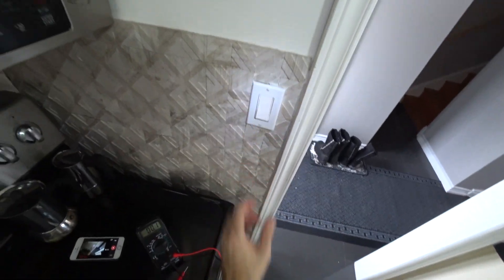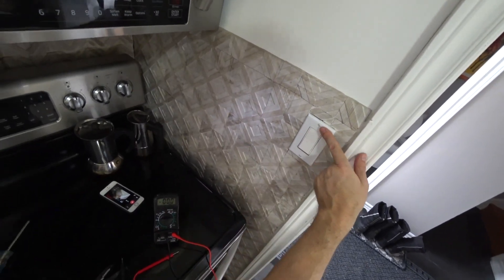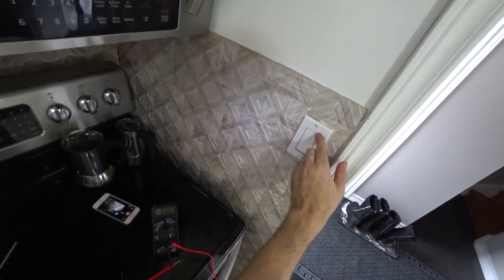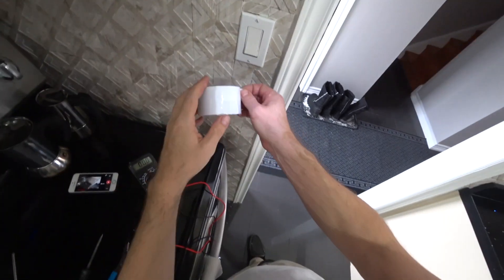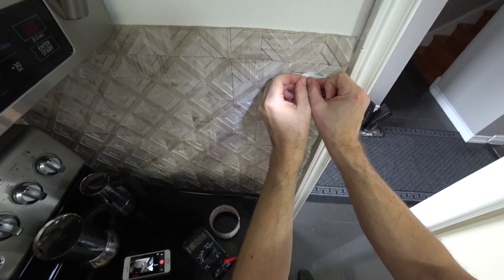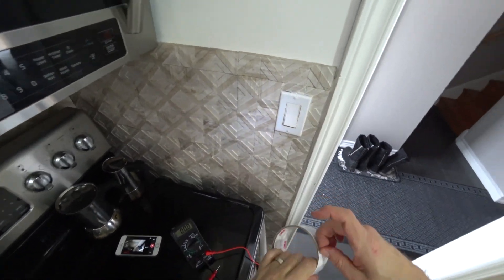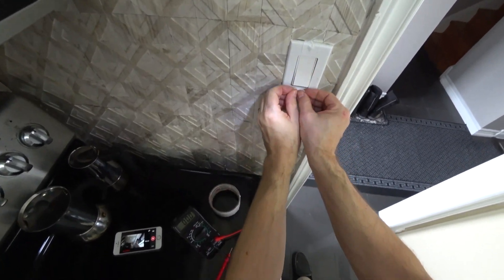One thing I could do is prevent these metal parts from being touched — I could cover them with tape. Here I have a little bit of white tape. I'll cover those screws with this tape until we get an electrician in.